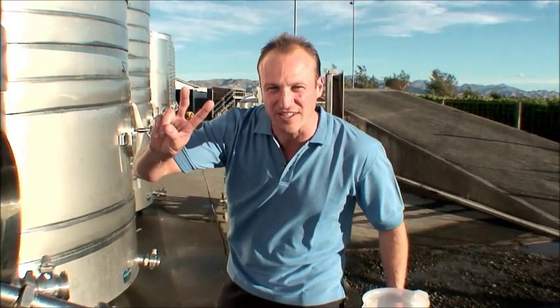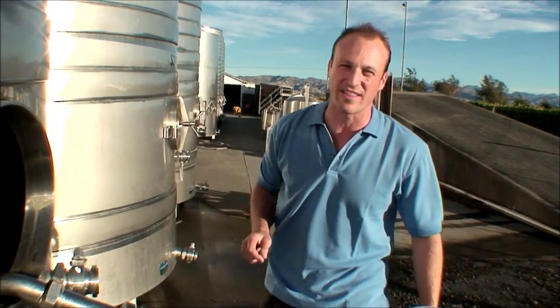Welcome back wine lovers, we're here on Viscosity TV. I'm Dave, the wine wrestler, and we're on Stage 5 — racking clear juice and inoculating that with yeast.